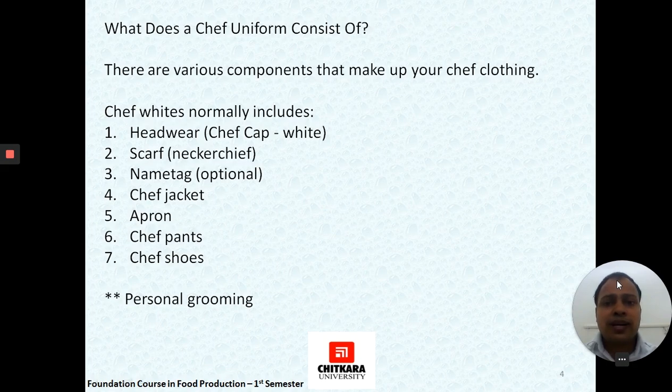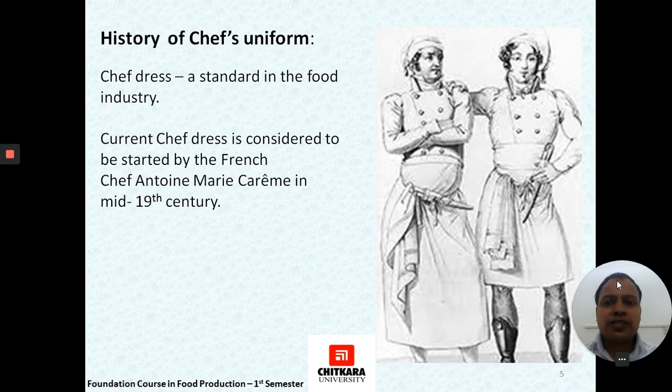Apart from the chef's uniform, personal grooming is equally important. It includes well-trimmed hair, well-trimmed nails, no earrings for female staff, and no fancy bangles or fancy items that could become a contaminant for food.